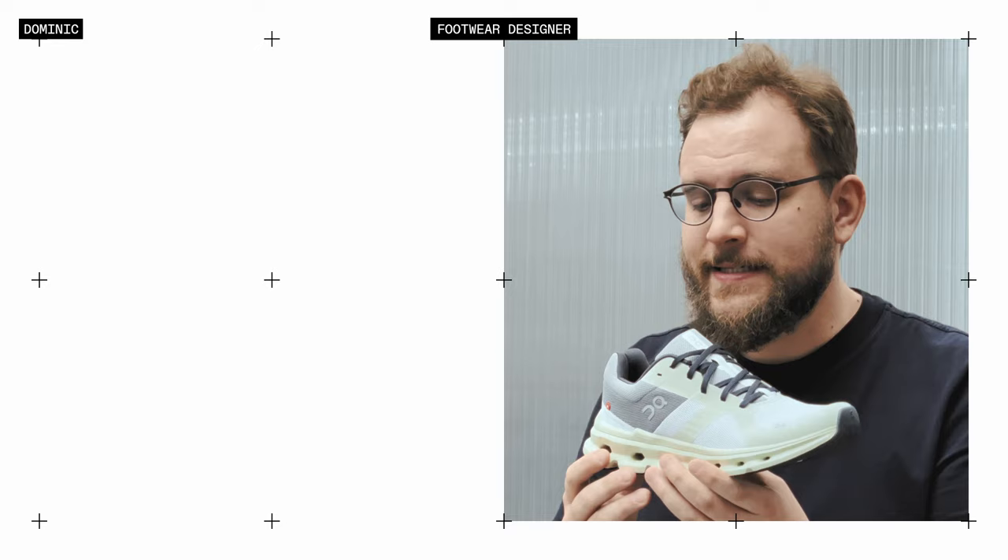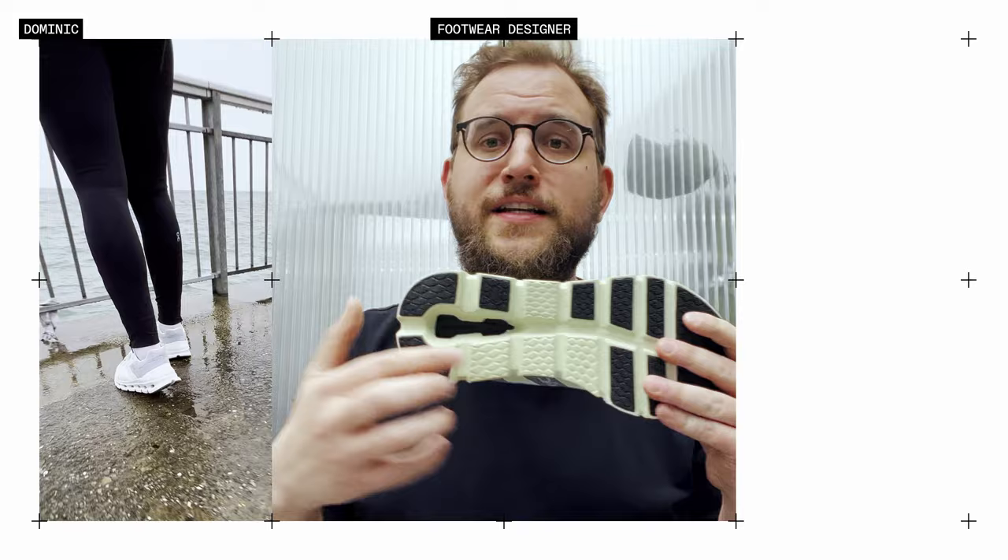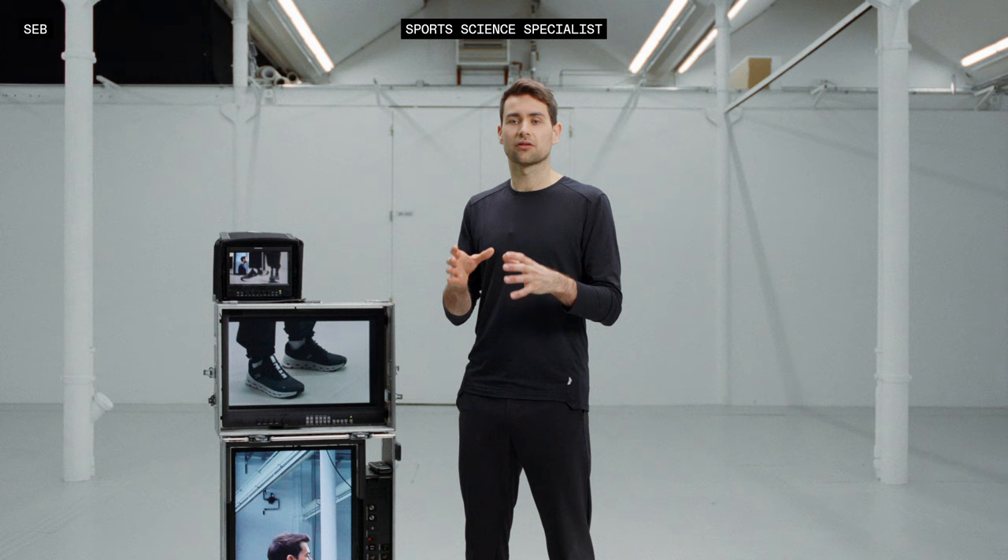One of the main support features is the cradle effect, which comes from the upper as well as from the midsole. What you notice when you put the shoe on is that it hugs your foot. In the upper, the plush padding is super comfortable, as well as in the midsole — the open channel allows your foot to sink in and be even more stable, cradled and guided.